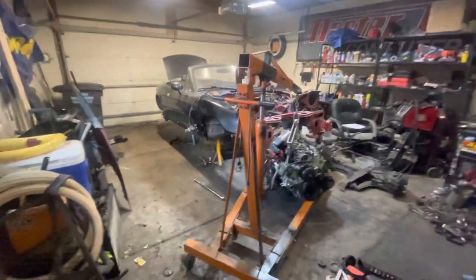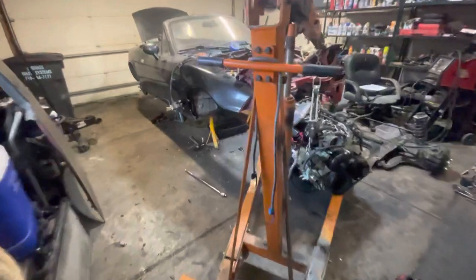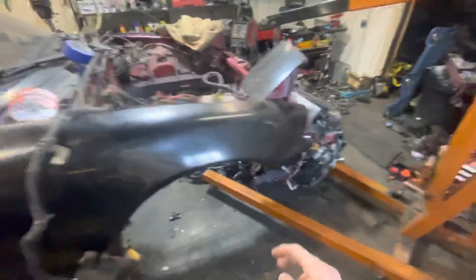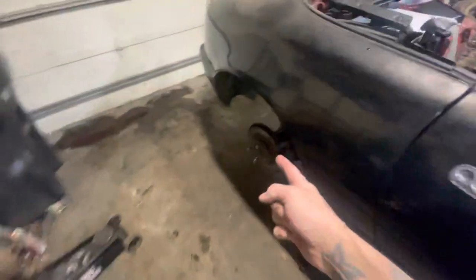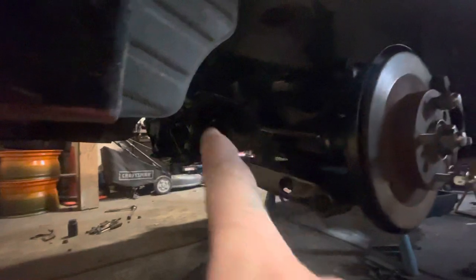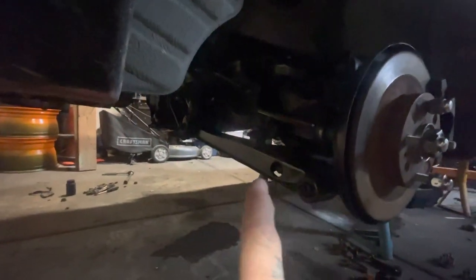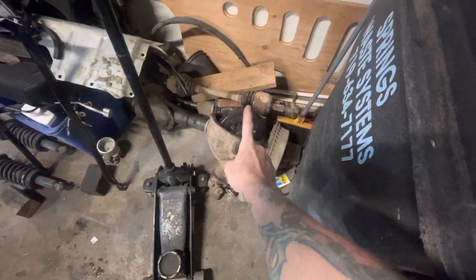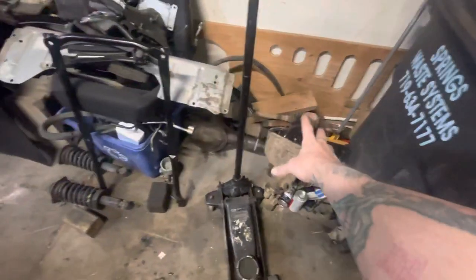Just a real quick update about the progress. Got all this cleaned up — we got the Monster Miata axles (you can't see that) and the 8.8 all-aluminum diff with posi, which means I have a cast iron diff and an open rear if anybody wants that. I also have the axles for it.